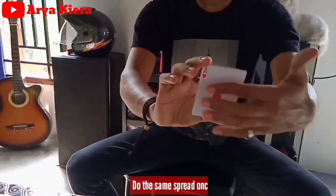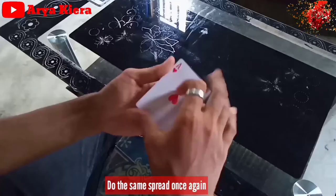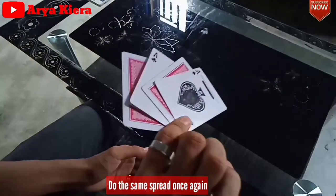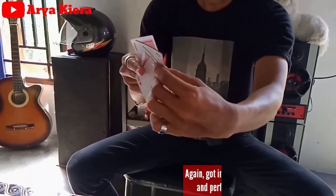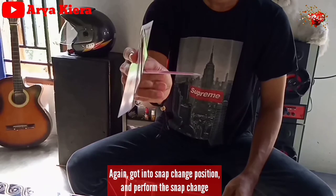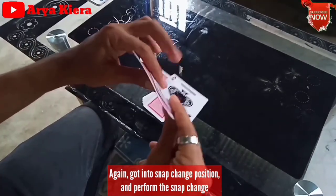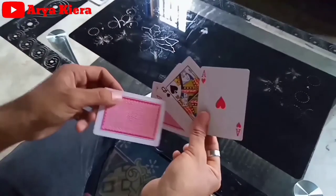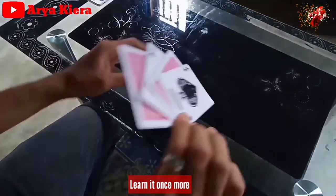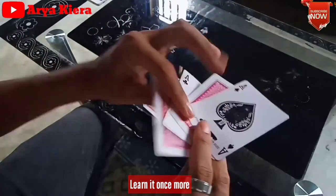Lakukan spray kayak sebelumnya: satu, dua, tiga. Ini still double. Sekali lakukan spray lagi kayak di awal. Kalian dapet posisi ini. Ambil lagi posisi snap change. Lakukan snap change lagi kayak di awal, di posisi snap change. Perform snap change - in slow motion.